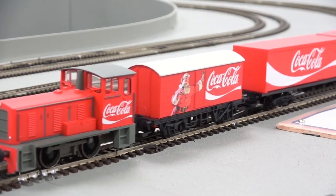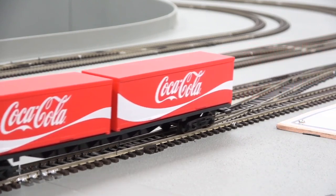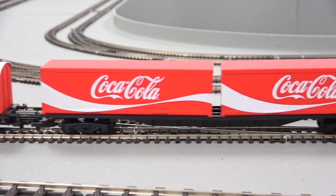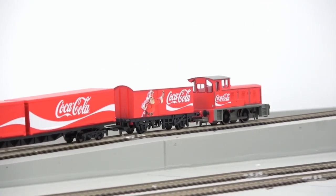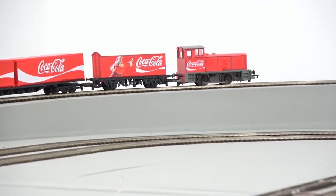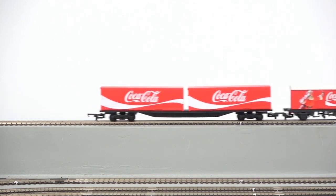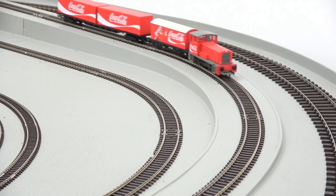If you want to get any of these train sets there are links in the description. The Eurostar comes in at just £126 and the Hogwarts Express set is £180. And there's our third set here — the true Christmas set. This is designed to go around the bottom of a Christmas tree. The most standout thing is the diesel shunter locomotive and two covered wagons in a really vibrant Coca-Cola livery, matching the actual lorries that go around the world on tours just before Christmas time.